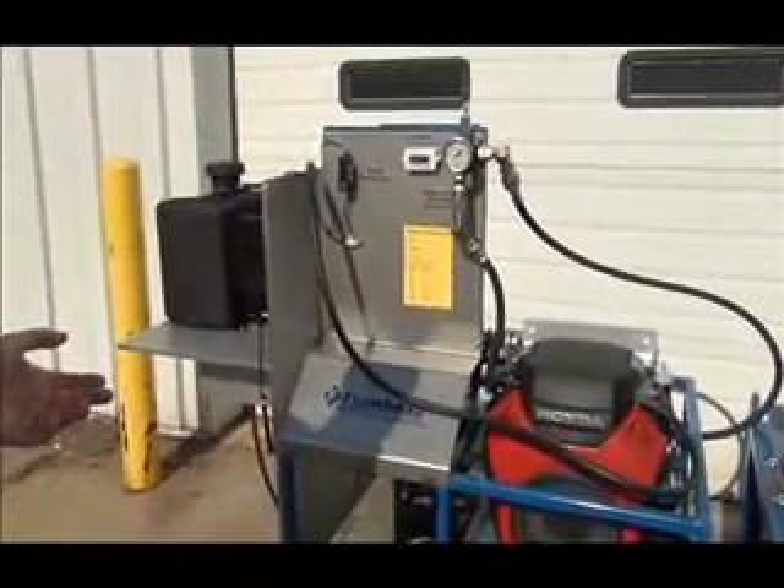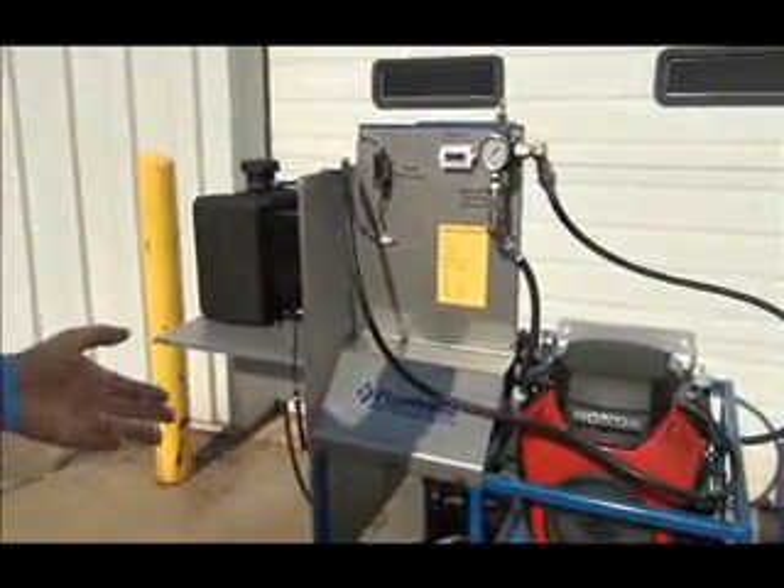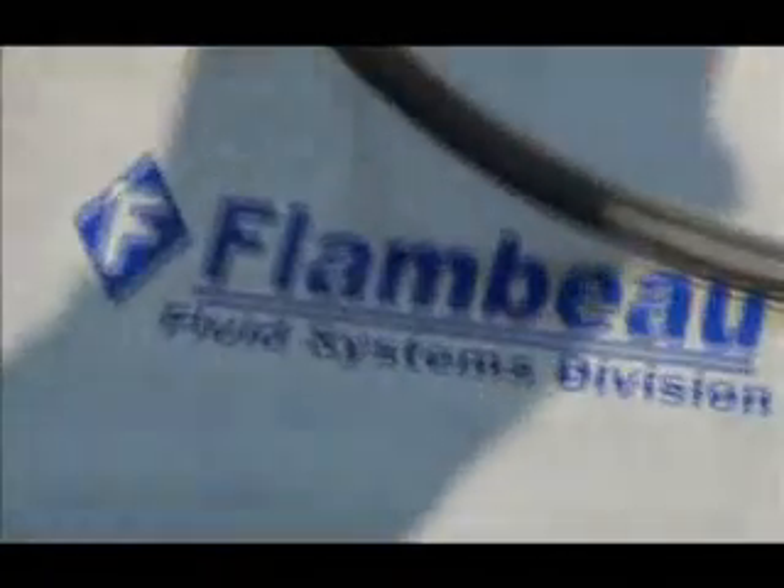This concludes our presentation today on carb and EPA fuel systems. We would like to thank you for watching and hope you found it informative. Thank you for using our products.